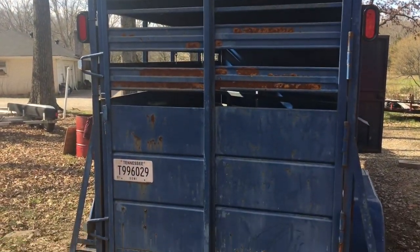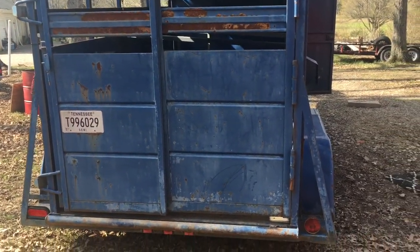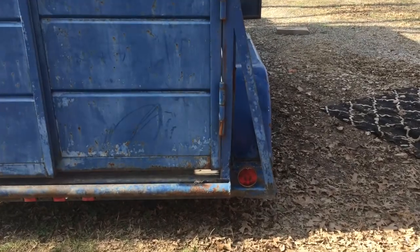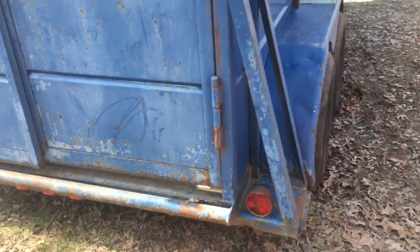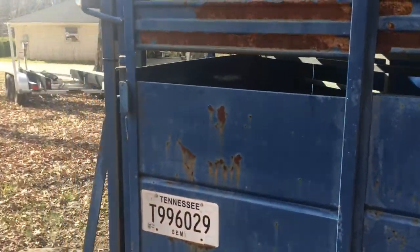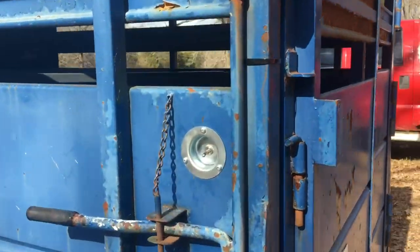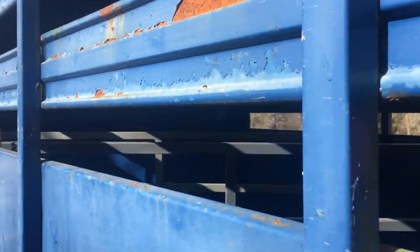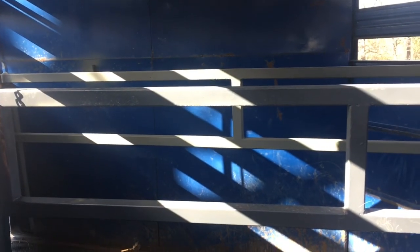I've gotten three of the oval LED lights done already. Last night my drill battery died so I couldn't get the fourth one done. I'm back today to get this fourth one knocked out. I've also added a switch to the side which lights up the LEDs on the ceiling.